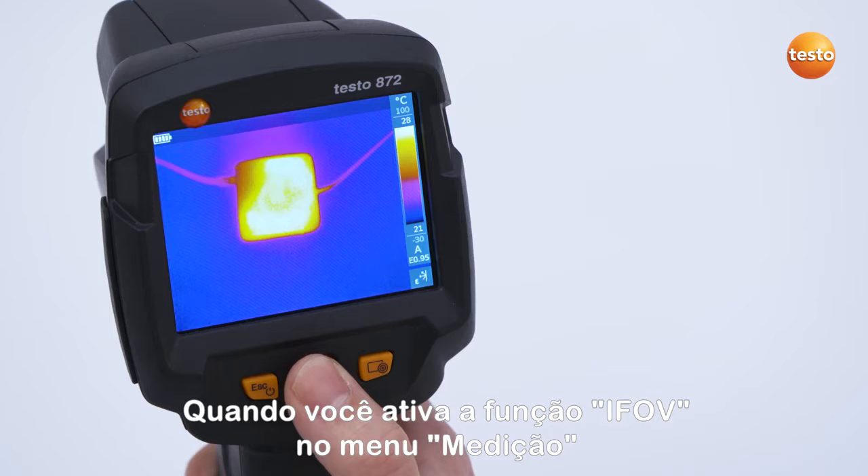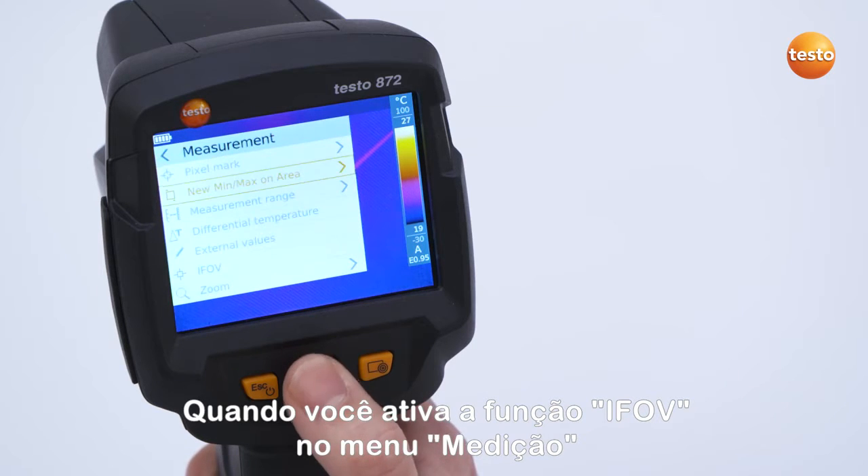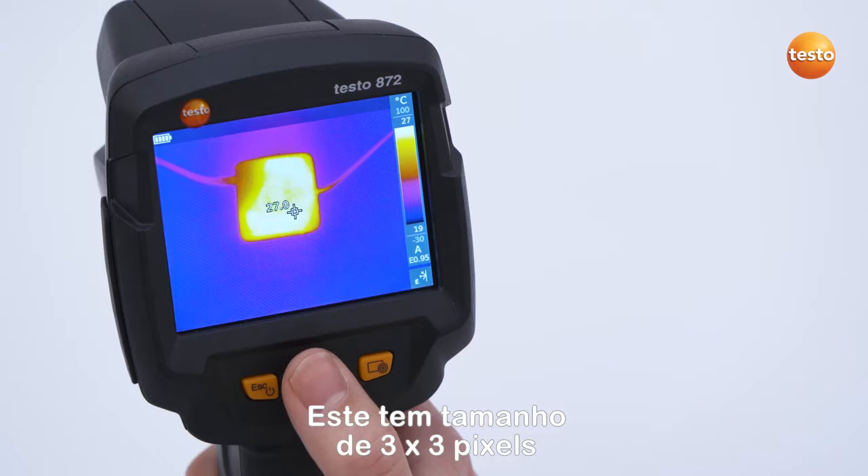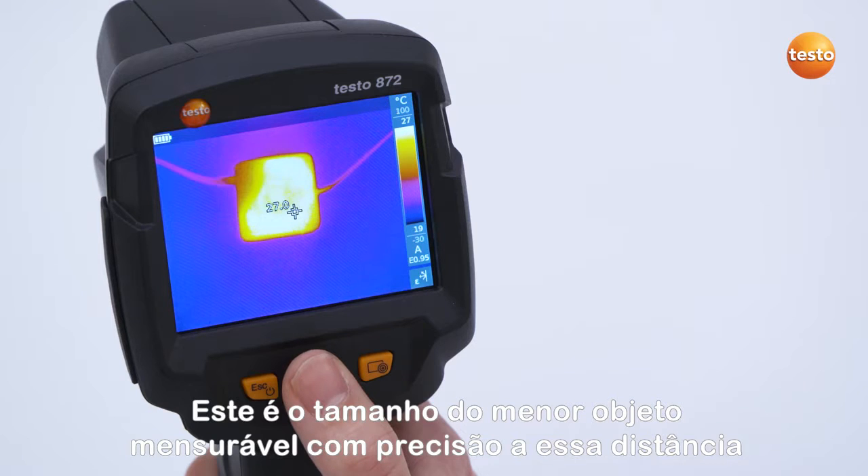When you activate the eFov function in the menu Measurement, a square cursor appears in the infrared image. This has a size of 3 by 3 pixels — this is the size of the smallest accurately measurable object at this distance.